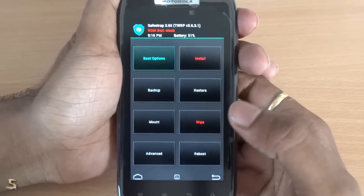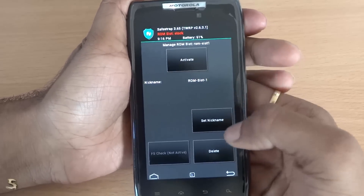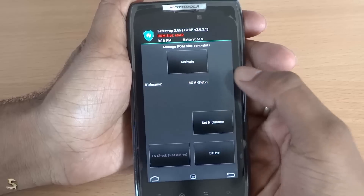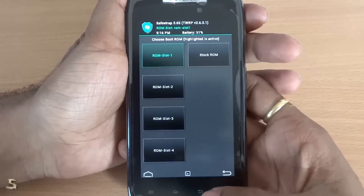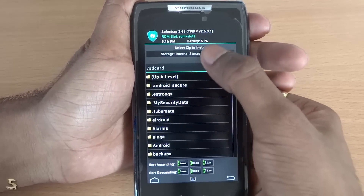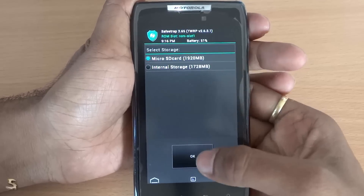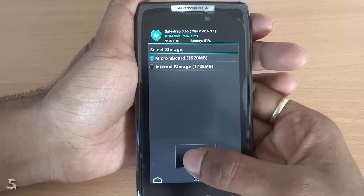Now this is the SafeStrap menu as you all know. Just go into boot options, create a ROM slot — I have already done that, so I will just go ahead and activate it. Now when ROM slot 1 is active, just hit back. Go to installation and select the path that you have installed. The files are in the description below as well, just below the like button.